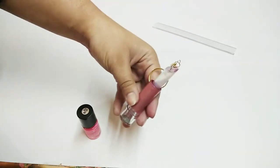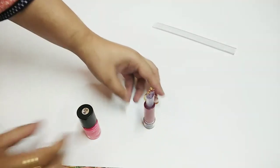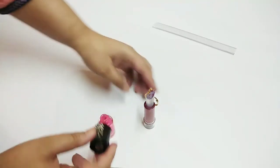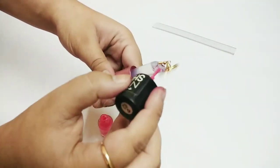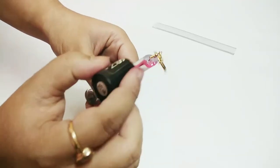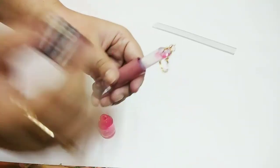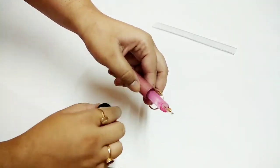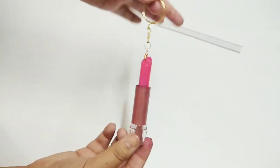It is transparent lipstick — it will look like this. You can use any nail paint. I am using a pink nail paint. We will paint it from this side. When it is painted, it will start looking like a pink lipstick. So this is our pink lipstick keychain.